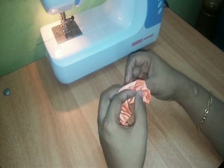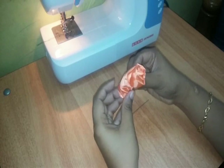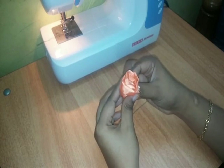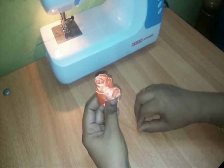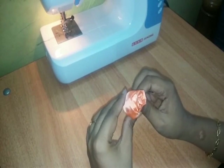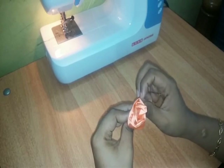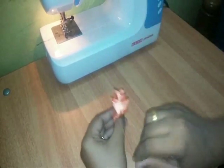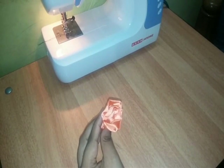If you are going to cut the petals and cut the petals, you will cut the petals. I'm going to add some more lemon juice to the other side.